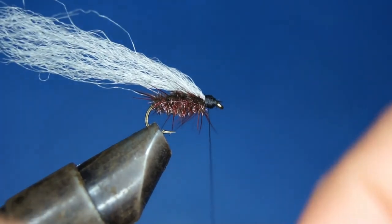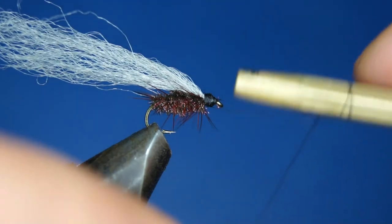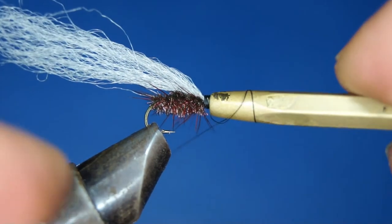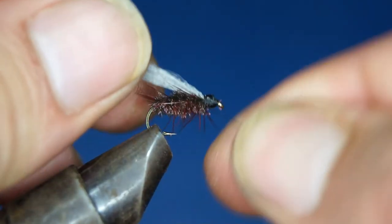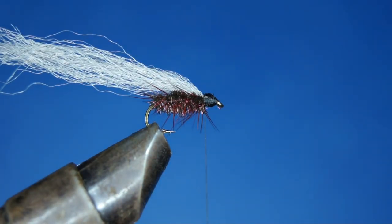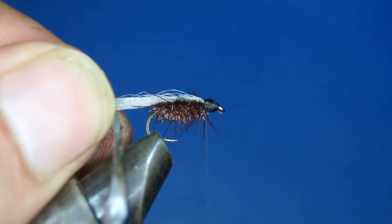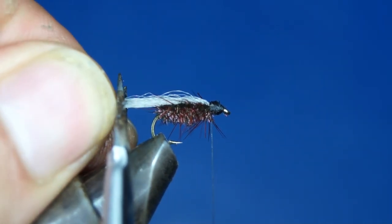Before I trim the wing, I like to finish off the head. Next is to trim the wing, and the wing should be about the length of the hook — a good hook length behind the end of the hook shank, so right about there.